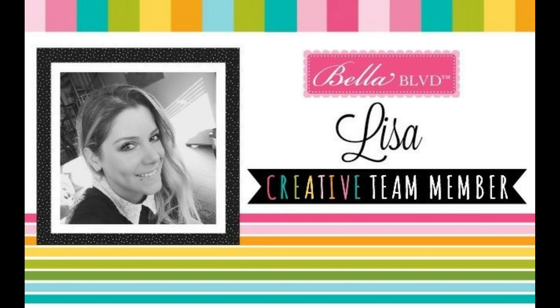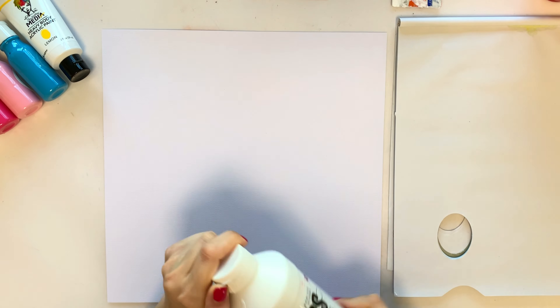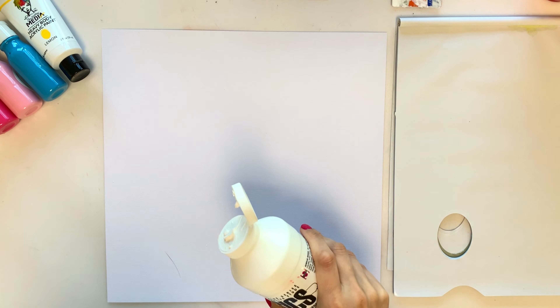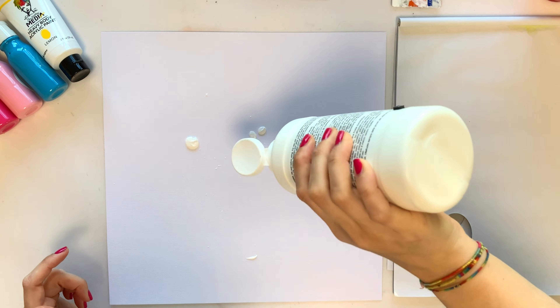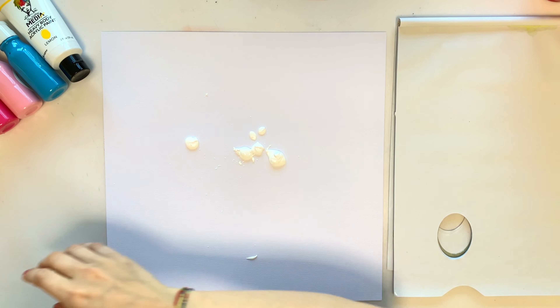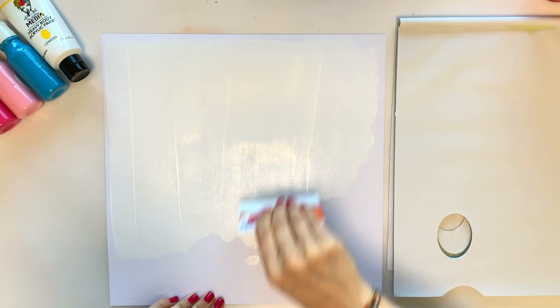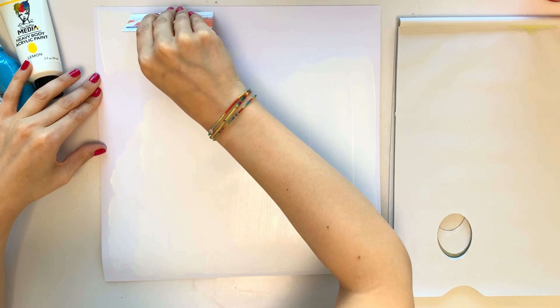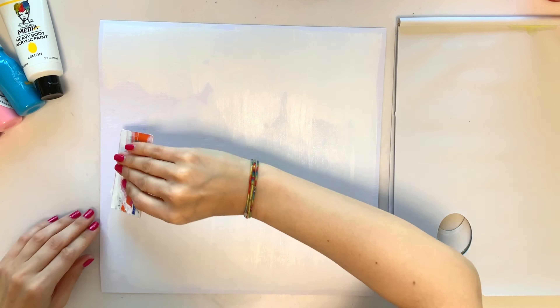Hey friends, it's Lisa back with a layout for Bella Boulevard. Two things: if you hear anything in the background, I have my windows open because it's too hot, so sorry for the noise. And second thing, sorry for the lighting in this video which is so bad — I tried something out but apparently it didn't work. I will need to go back to my previous lighting.